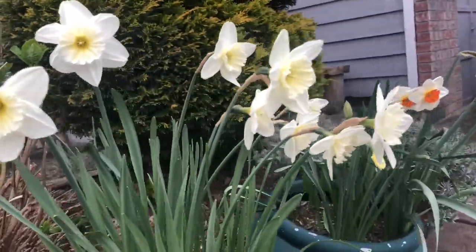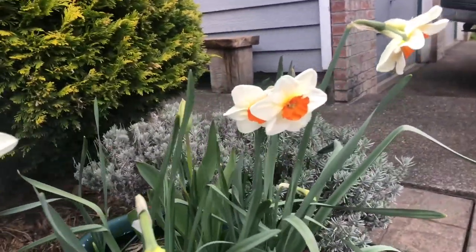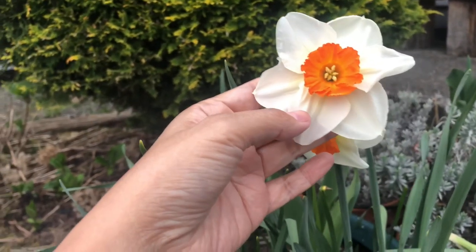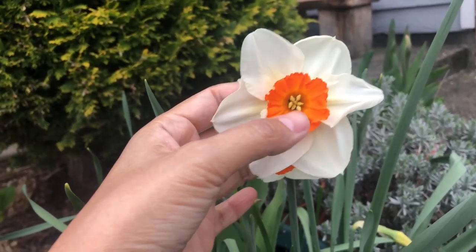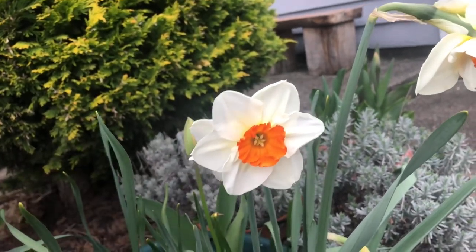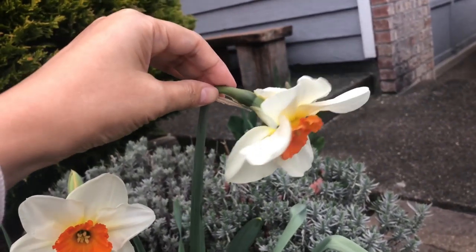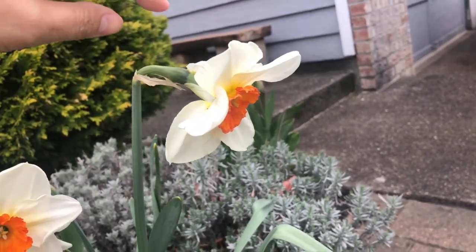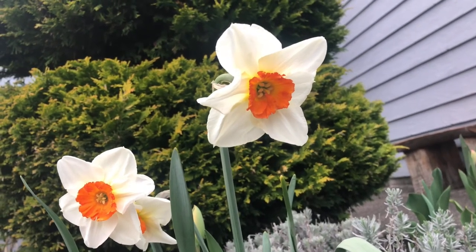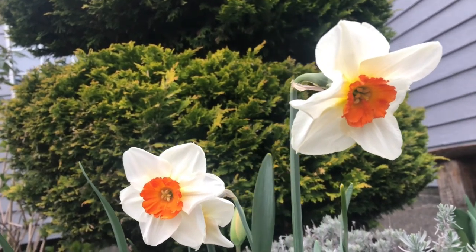On this side are white faux wet daffodils. They have a single layer of white petals and a small orange-colored cup. There are also daffodil flowers that face downward, like this one — the stem faces down, so you can only see the full flower from below. But it's still beautiful even when it's downward facing.